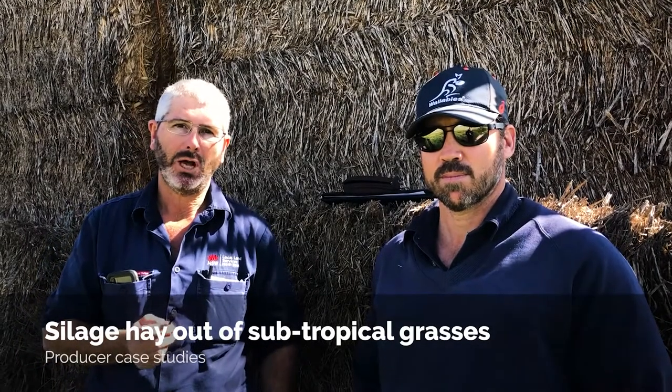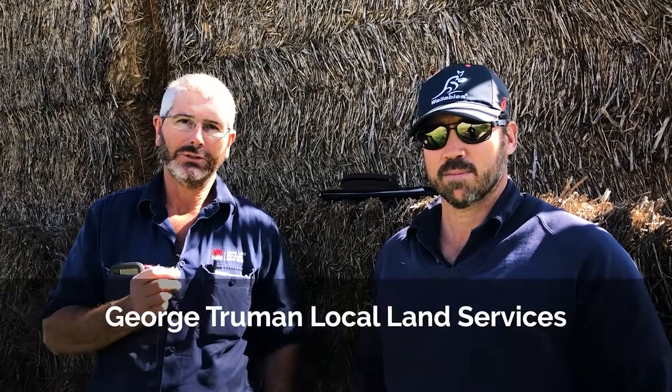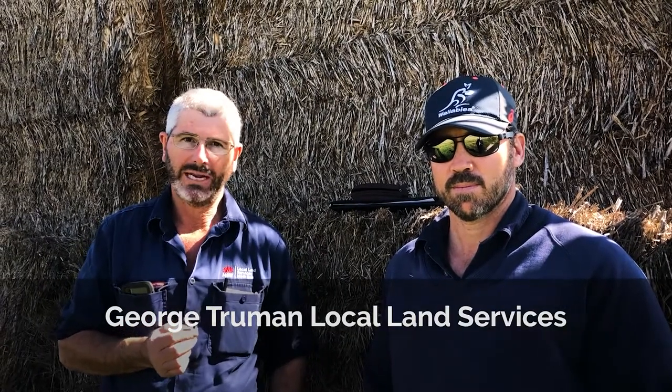We're here today with Luke Bowman at the property Springfield near Baraba, talking about a project Luke's initiated as part of drought management planning, whereby he's utilizing some of his tropical grasses, cutting them for silage, wrapping them, and having them as a stored livestock feed when times are tough or we're in another period of drought.